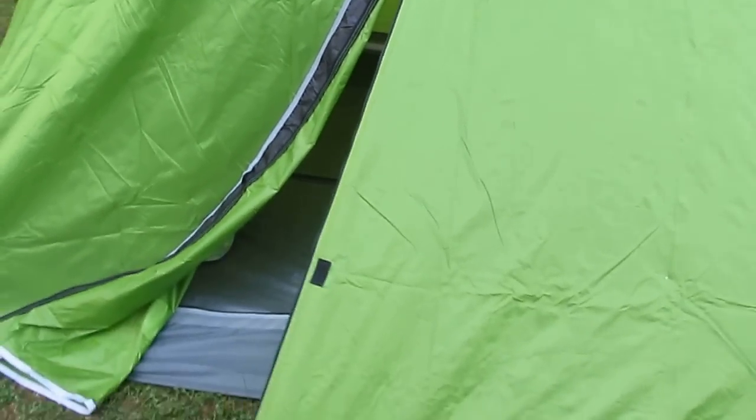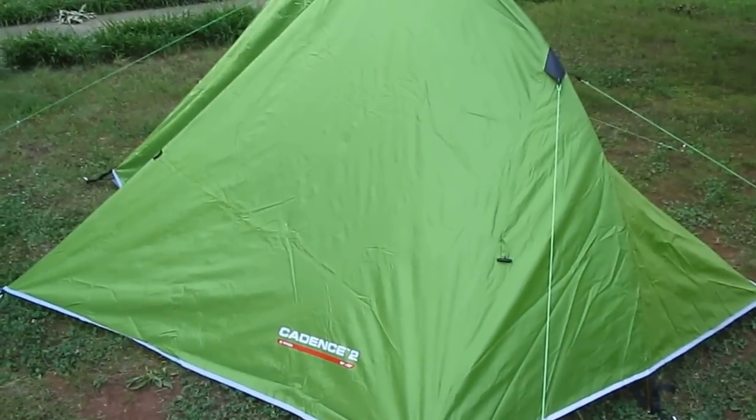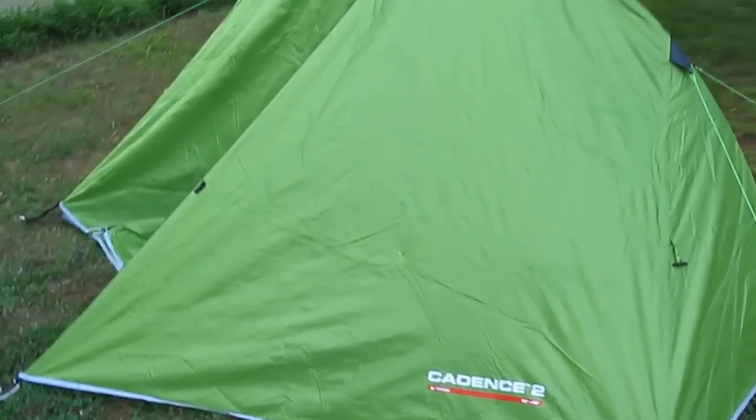Bargain Sports was good to deal with. They didn't have to sell me the Power Lizard at that cheap rate, and they didn't have to sell me this either — but they did. Nice tent. Good company.